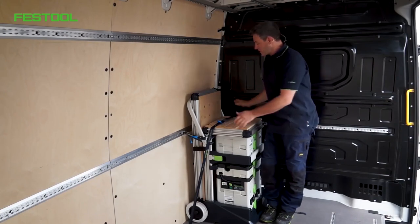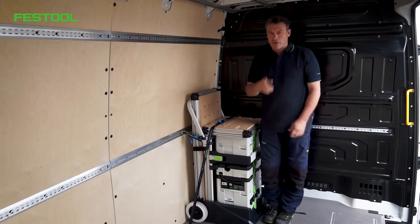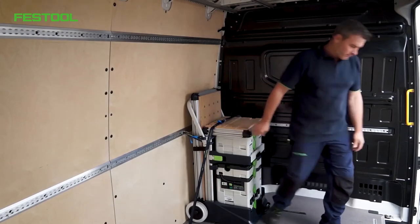That's it. The mobile workshop is packed away. I'll see you at the construction site. See you there.